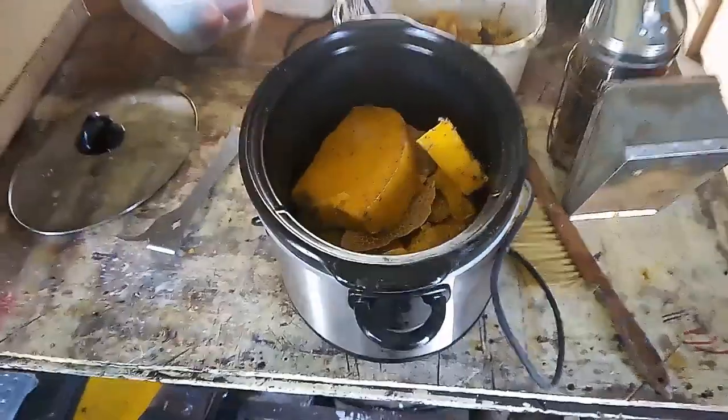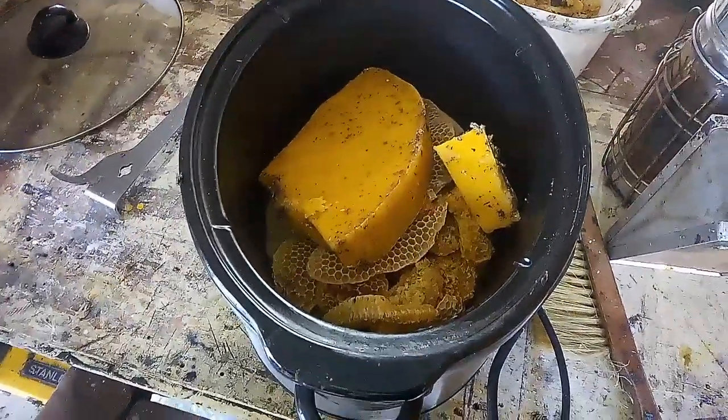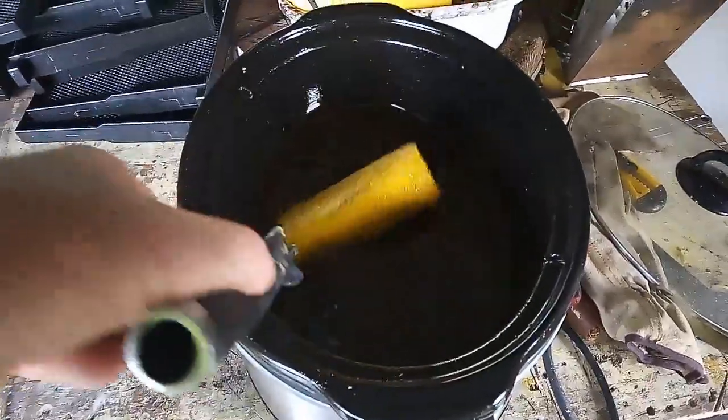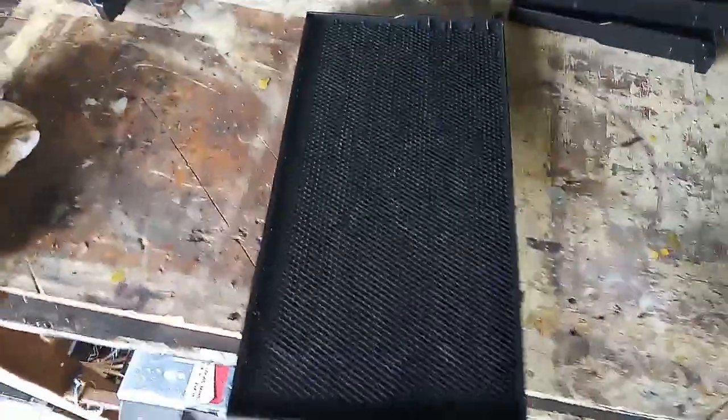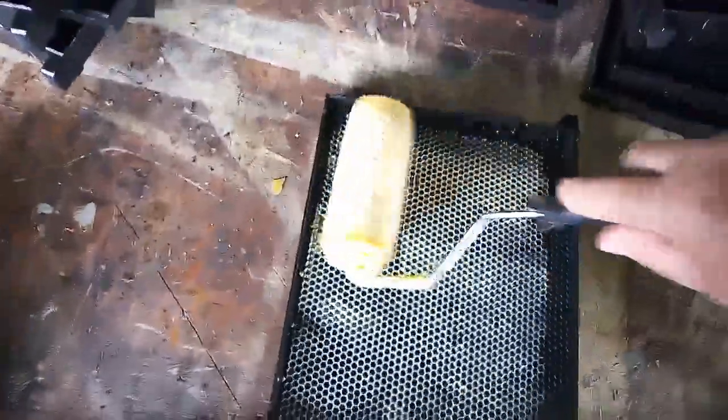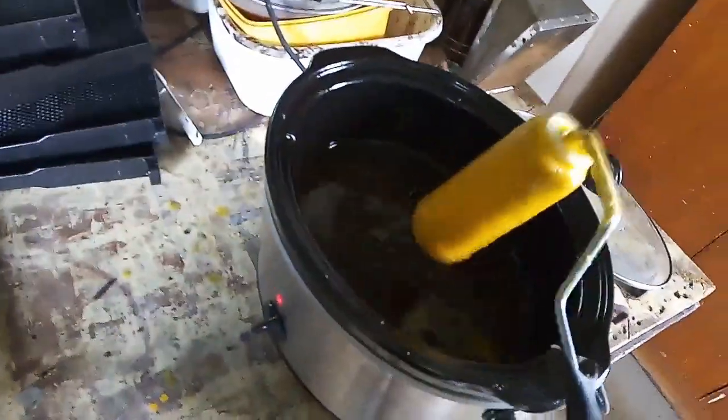Once this wax melts down, we'll coat those frames. Our wax is completely melted. The frames are here — just plastic frames at the moment. I'll do this one, apply a little wax, apply a coating of the wax to our frame, until it looks white, and then we'll do the other side.